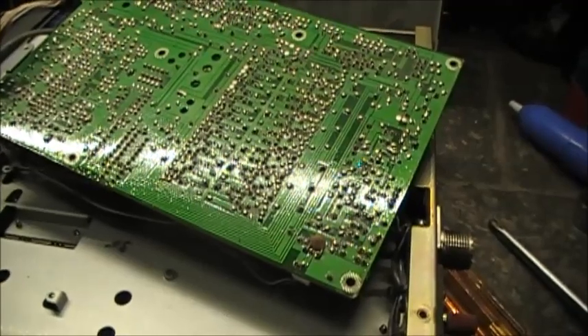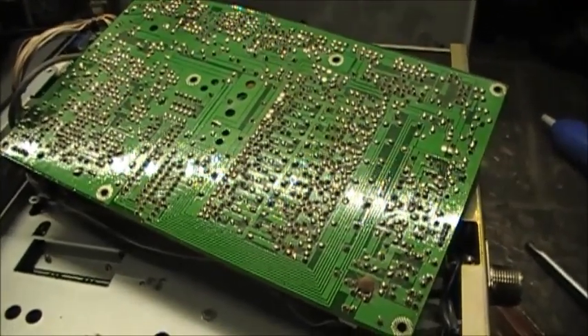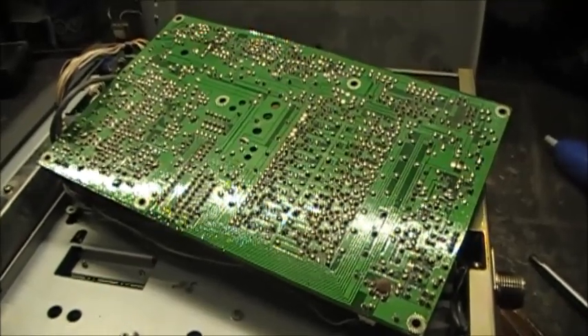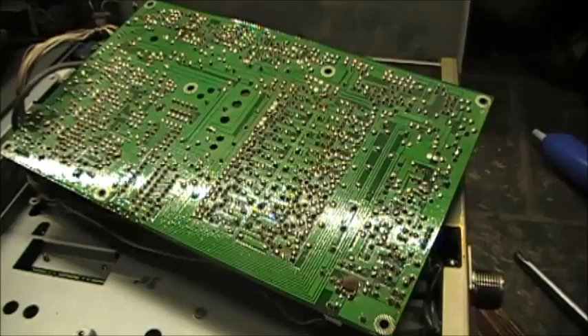So I'm going to be doing all the modifications on this side of the board, so I won't be cutting anything. If this doesn't work or I don't like the results, I can reverse this without any damage to the radio whatsoever.